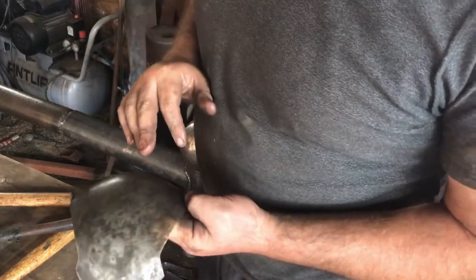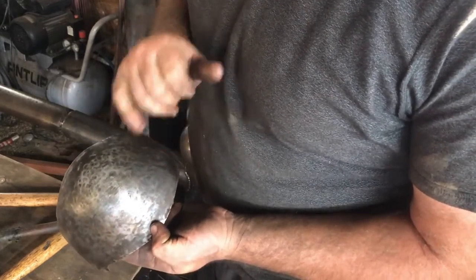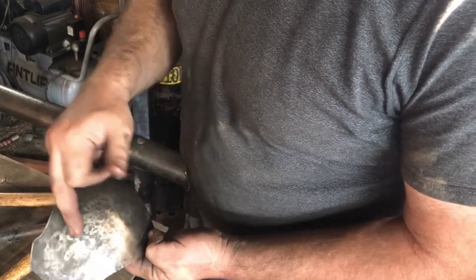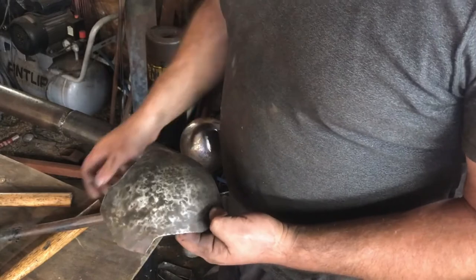We can check the motley pattern — see around there how there is no motley pattern? I'd say that's pretty good. A motley pattern, especially down through here, means you need to do more plenishing.